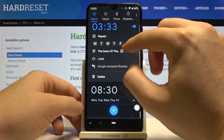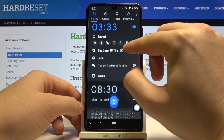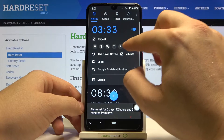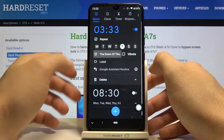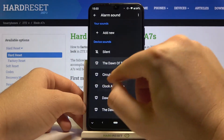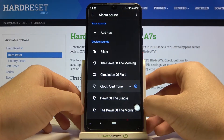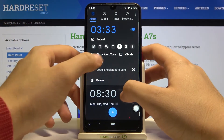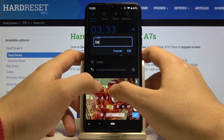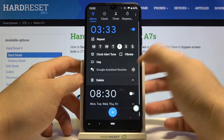We can also set the repeat — for example, on Friday. We can adjust vibration, change the ringtone, and we are also able to add a label. Click OK, and we can also set a Google Assistant routine.